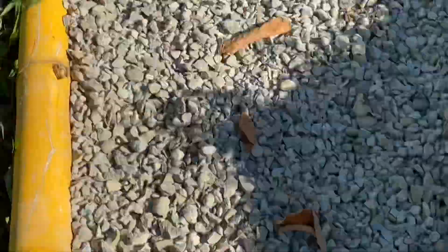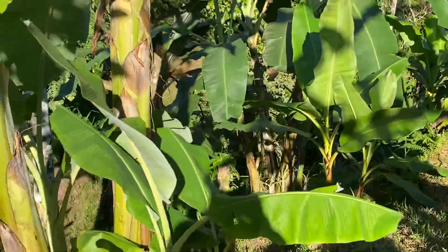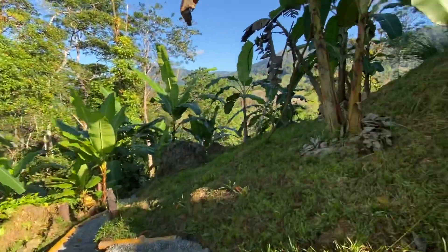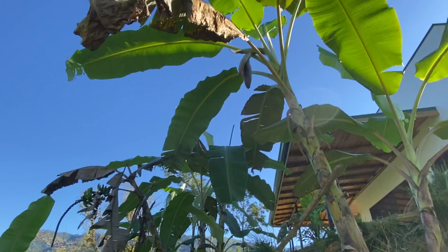I'm going to keep walking to show you some more varieties, and I'm going to teach you how bananas work. Because when you bite into a banana, it's never full of big seeds that you plant. So you might be wondering, how do you get all these bananas on your farm, and how do you start growing them?